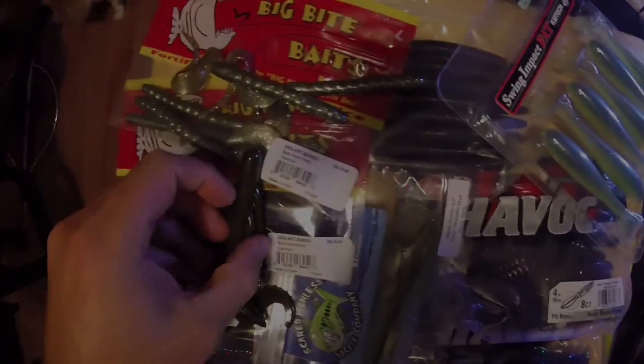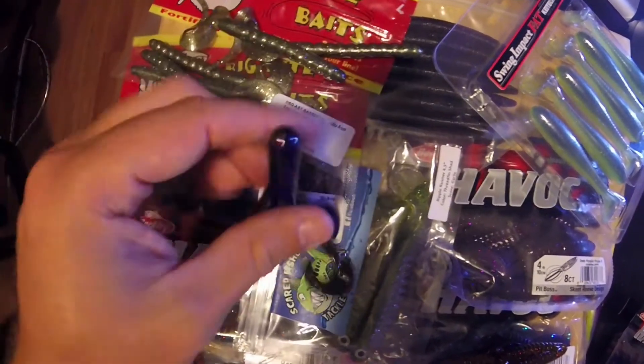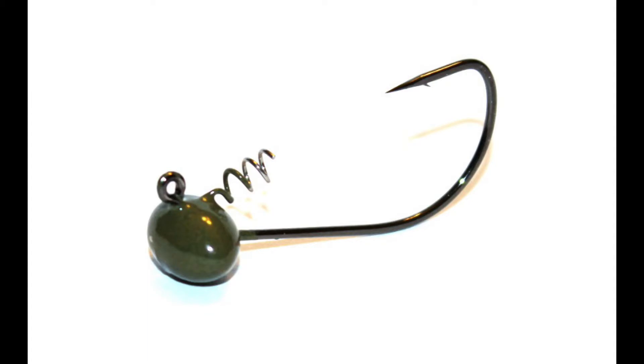With creature baits you want to fish isolated cover — maybe docks or single logs — staying out of thick cover where the appendages will get hung up. You can fish these in open water, pitch or flip them near isolated cover, or use them to spot fish. If you see a bass swimming near the boat, pitch right down to it. A recommendation is to downsize and put it on a shaky jig for more action.